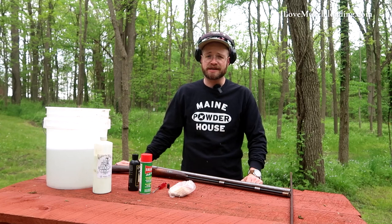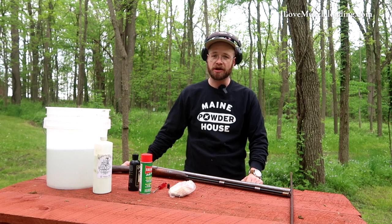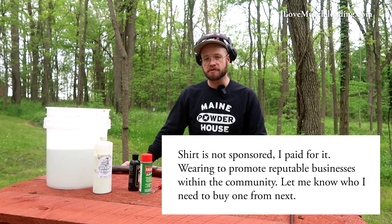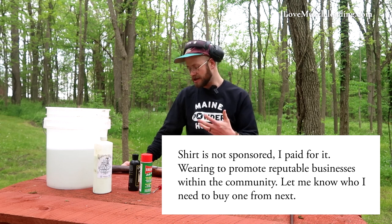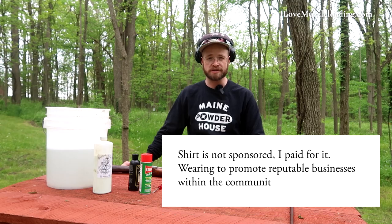Hi, I'm Ethan. I love muzzleloading. Turkey season is at an end here and it's time to clean up our dirty hunting black powder muzzleloading shotgun. I'm going to go over a quick rundown of some of the materials and the things that I use and how I go about cleaning a piece like this after it's been in the field for a couple weeks.